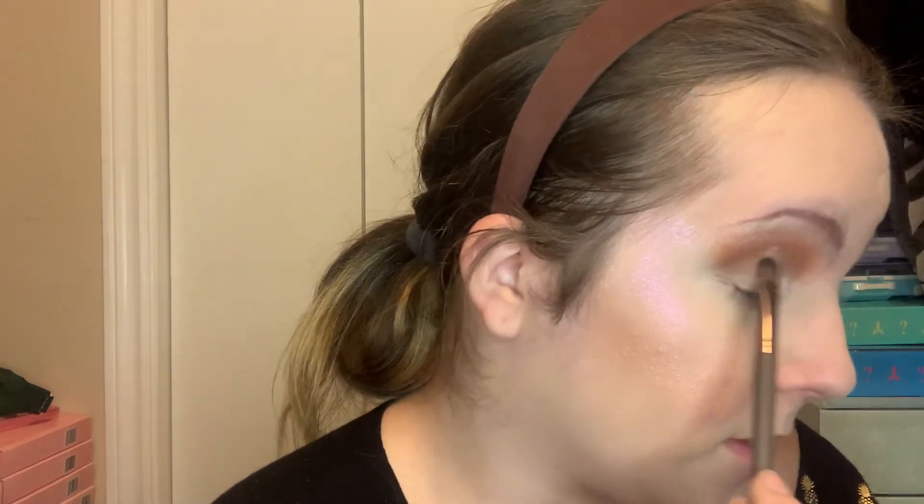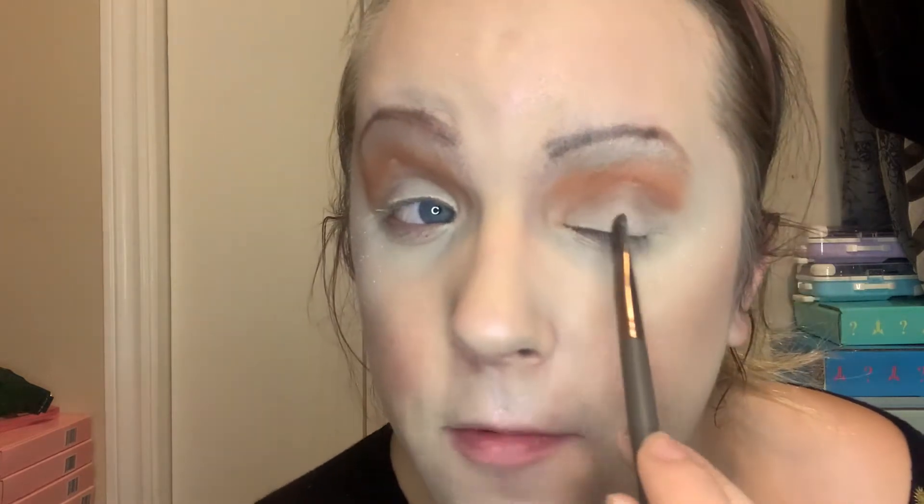I'm going to be using this brush because I gave away the other brush I normally use. A lot of people use shape tape by Tarte, but I'm using the magic star concealer. I find it works for me. I don't do this very often, so this works for me. I'm still practicing, so I'd rather use a brand that I'm familiar with, and I kind of think it's more fun.